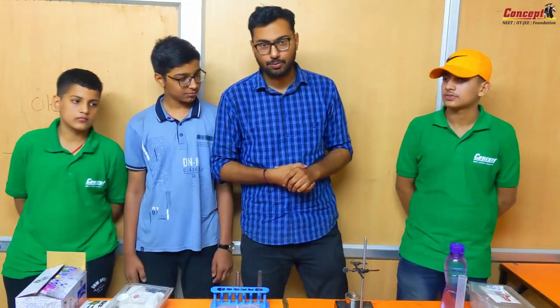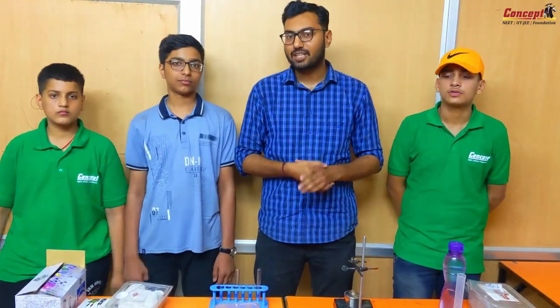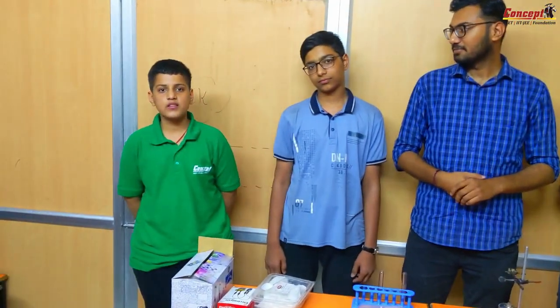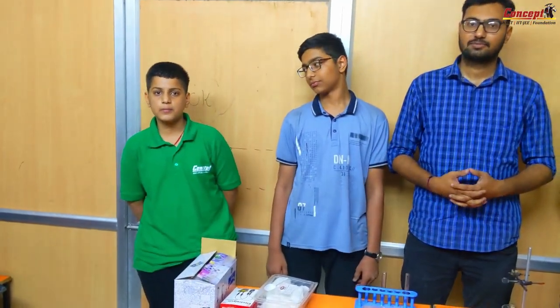I have with me three students who are going to perform this experiment. Before we start, students, please introduce yourself. Myself Krabit Parekh. I studied in class 9 and I am from Concept VKM. My name is Abhinav. I am in class 9, studying from Concept VKM. Myself Borogodara, in class 9, Concept VKM.